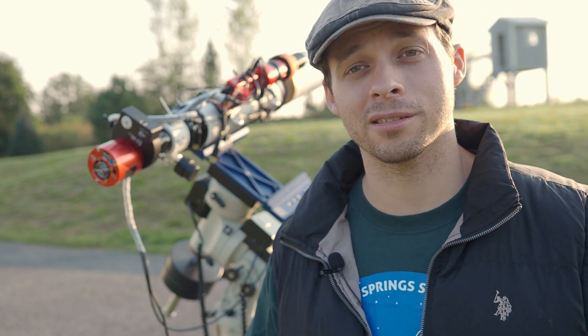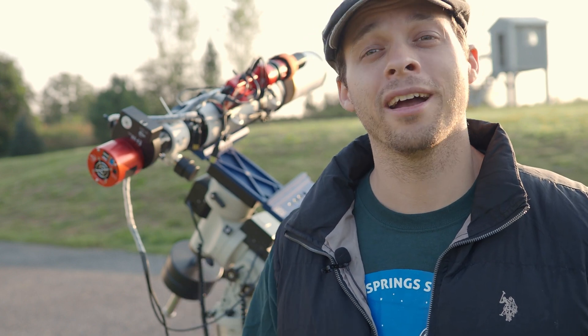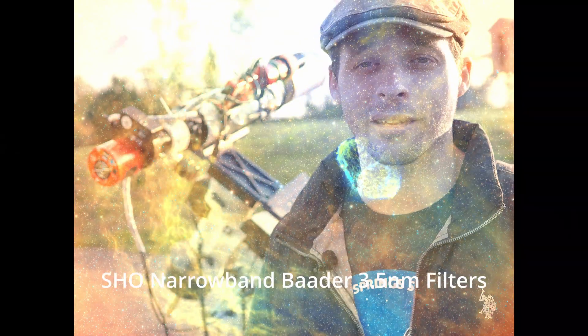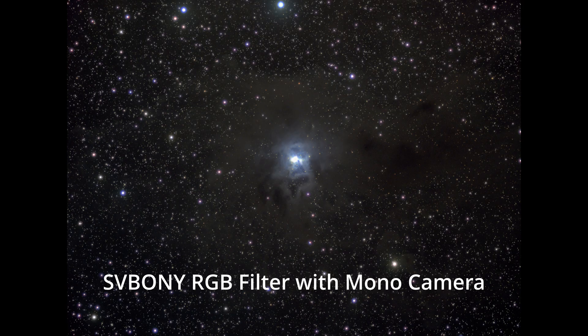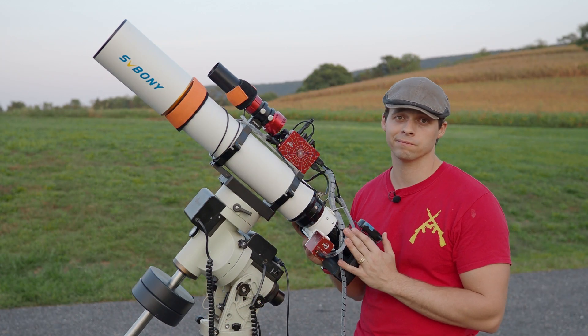I hope that sums up everything and you understand what you're getting into with this scope, because it is a fun scope to use. I'd say this is actually a really good value, and for those of you looking for a dual scope setup, this would be a really good one to try. It's the perfect scope for narrowband imaging. It's going to be a clear night tonight, so I'm going to set up now and actually do some imaging. Hope you enjoy, folks.